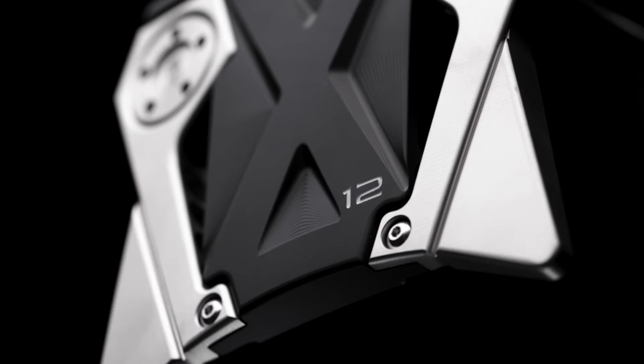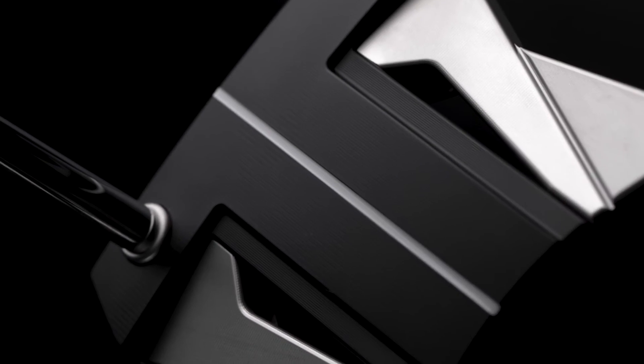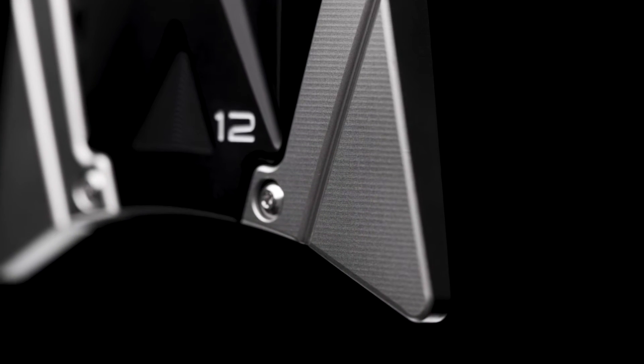Phantom X12 — highest MOI of all the line, and it's one of the highest MOI putters we've ever made in 30 years. So it's thinner looking, and the thinness of the body makes it look longer. The longer the mallet, the more MOI.